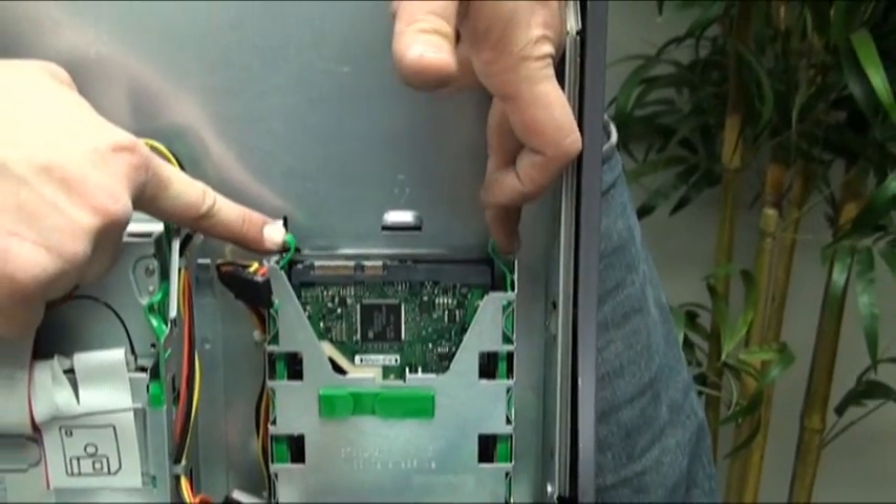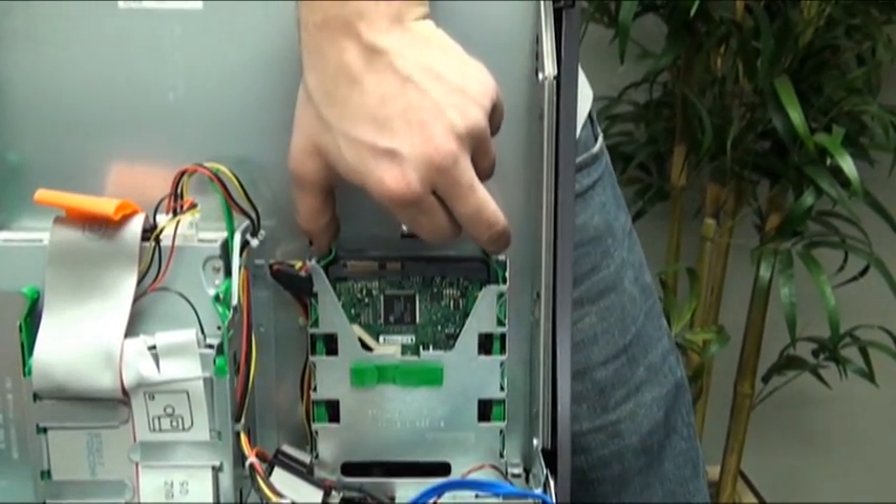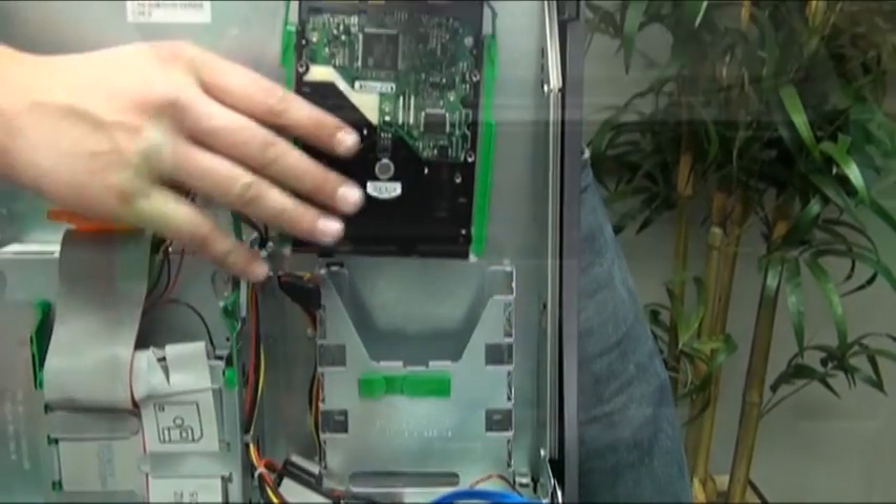On either side of the drive there will be two rails. Press these rails in at the same time and you will be able to lift the hard drive out of the drive bay.